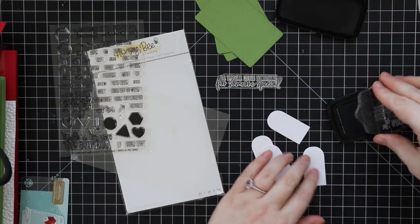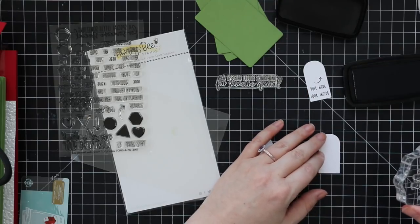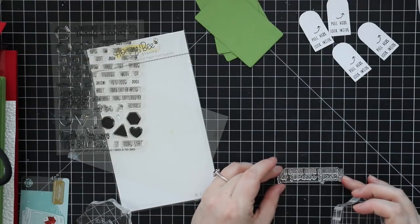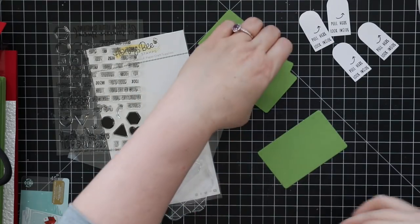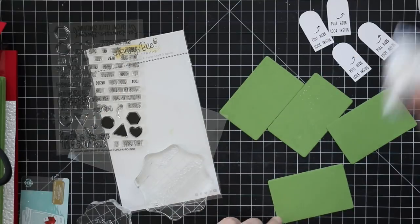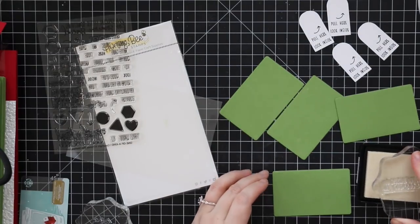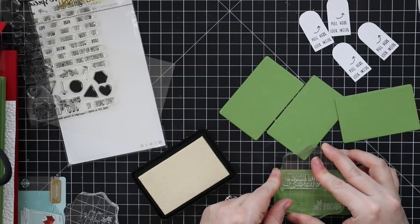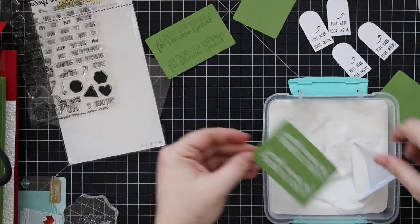Once I got all the stamps lined up, I stamped them onto the tags with VersaFine Claire Nocturne ink, making multiple tags. The next video will show the stocking gift card holder — I decided to do it as a separate video for convenience so it's not one long video people have to hunt through. After doing the tags, I took the green cardstock left over from die cutting all those windows, used my anti-static powder tool on it, and stamped a sentiment from the One of a Kind stamp set with clear embossing ink. The sentiment says 'A Special Little Something for Someone Special.'